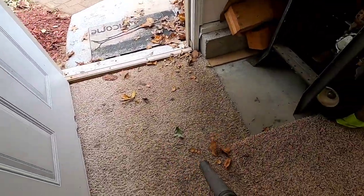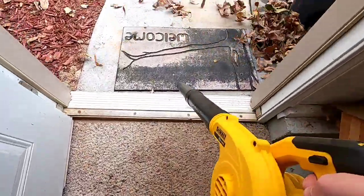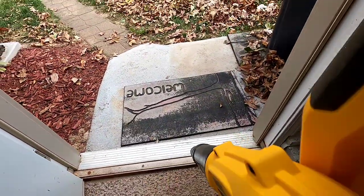In the garage it does a decent job. For dust in the garage, it works great.